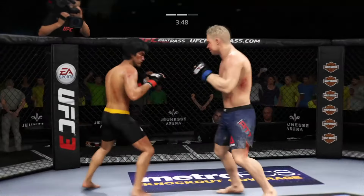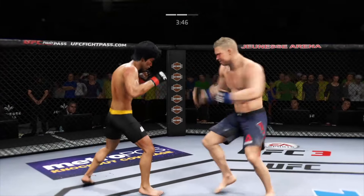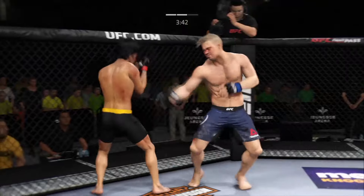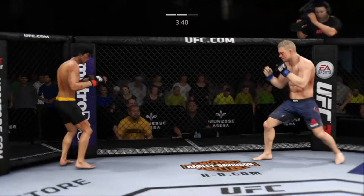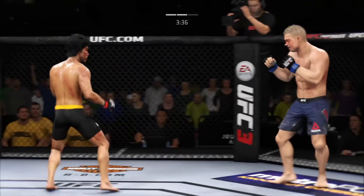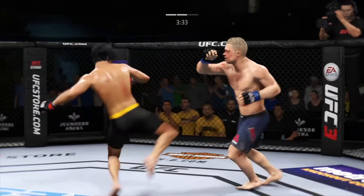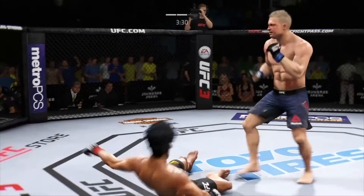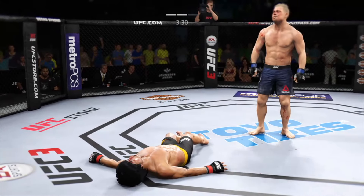He's looking for that left hand — not there. That one hurt. He got his head snapped back by that straight hand there, and he's shown a vulnerability tonight by leaning right into that punch. As he tries to set up his own offense, he may want to focus on some defense moving forward. Oh, punishing kick there — he hurt him! And just like that, the fight is over!